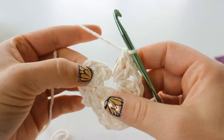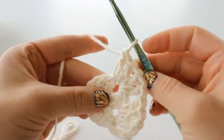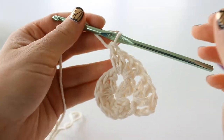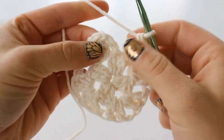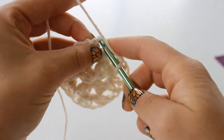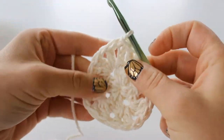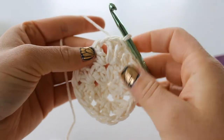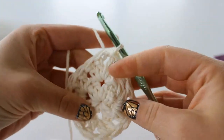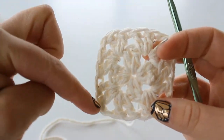Do the same thing in the next 2 chain 1 spaces - 4 double crochet separated by a chain 1. Slip stitch to your chain 3 at the beginning to finish, then slip stitch again into the next chain 1 space. The chain 1 spaces will create our corners.